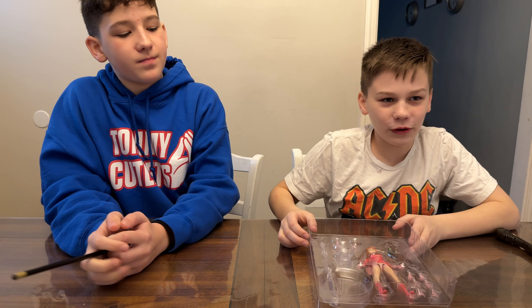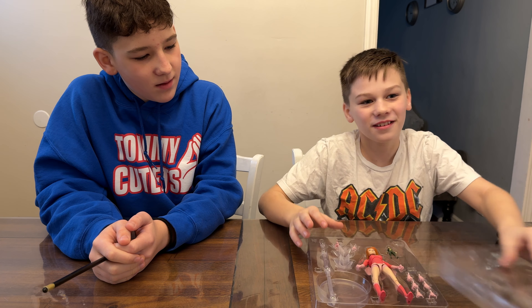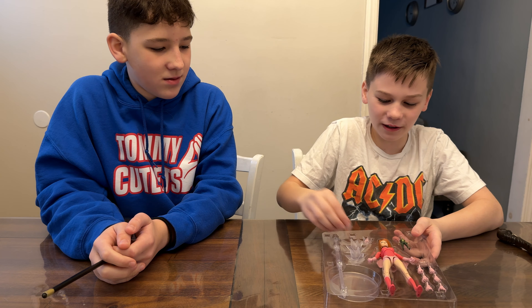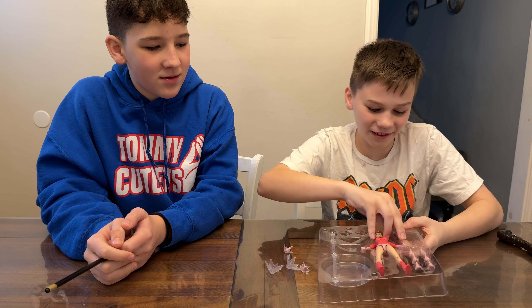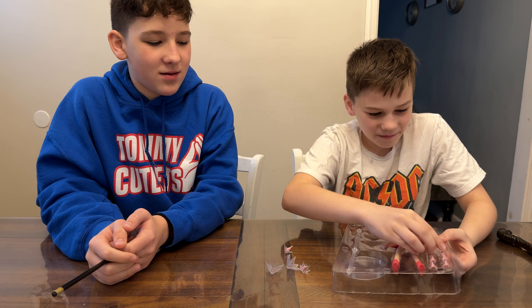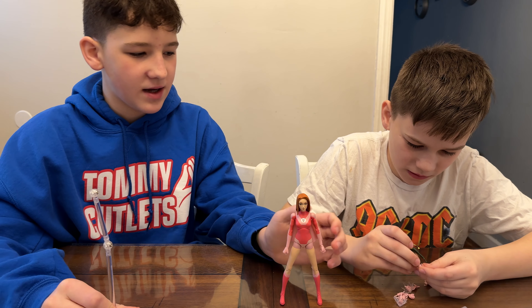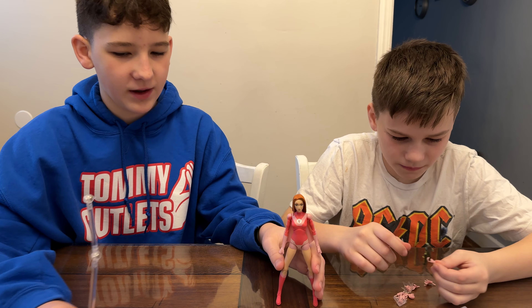Because Diamond Select Toys makes the best figures — thank you so much for sending this to us for free. Let's get this open and check it out. Before we get this completely open, we just want to go through how easy it is to open. You just take off the top and pop all the pieces out with no rubber band over it. This is amazing.